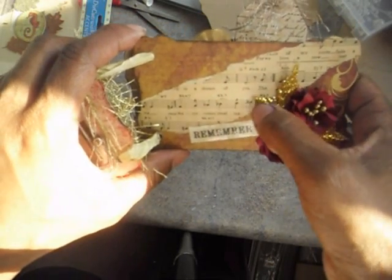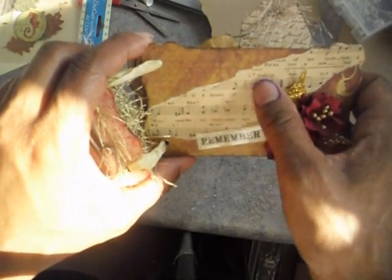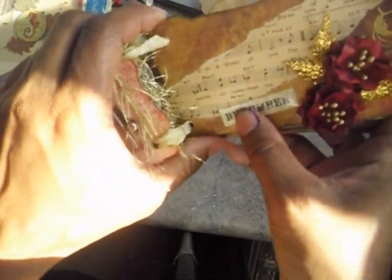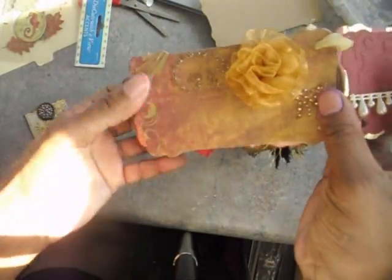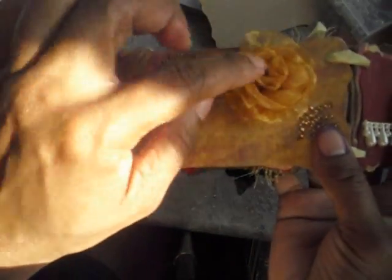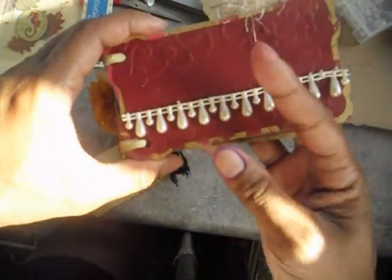I added some little gold glitter leaves, and this was pages from a music book that I used Mod Podge to include on the page. I put a little sticker here that says 'remember.' This page here I added some bling to it, and this is a flower I made out of ribbon — I will be making a tutorial on how I made this flower.